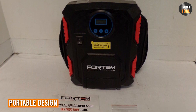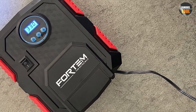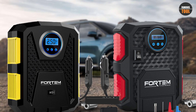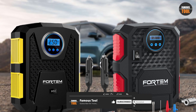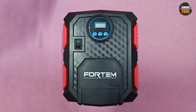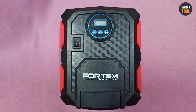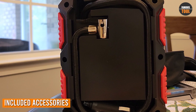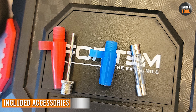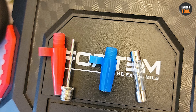The inflator is compact and lightweight, with a built-in handle for easy transport and storage. It can be easily stored in a car trunk or garage when not in use. The inflator can be powered by a 12V car cigarette lighter socket or a 110V AC outlet, providing flexibility for use in different settings and situations. The Fortem Inflator comes with a range of accessories, including a nozzle adapter, needle inflator, and extension hose, making it easy to use with different types of inflatables.